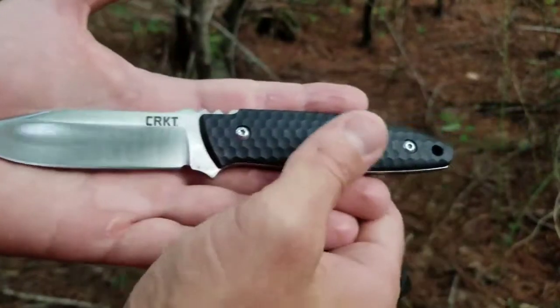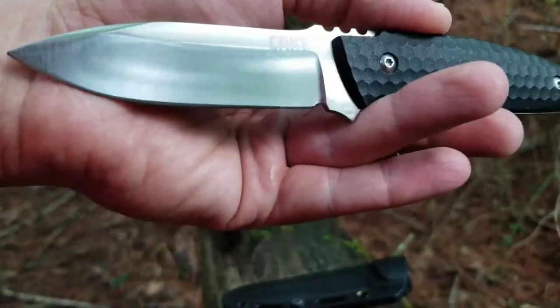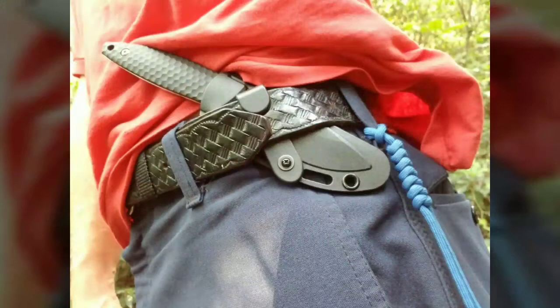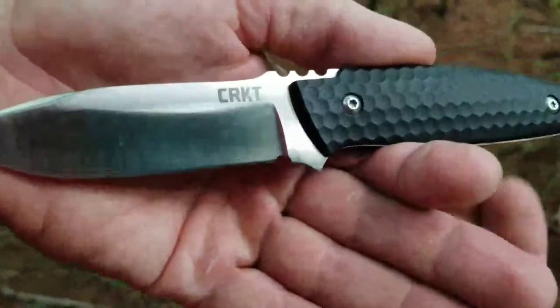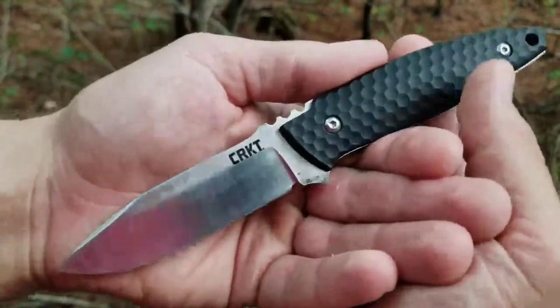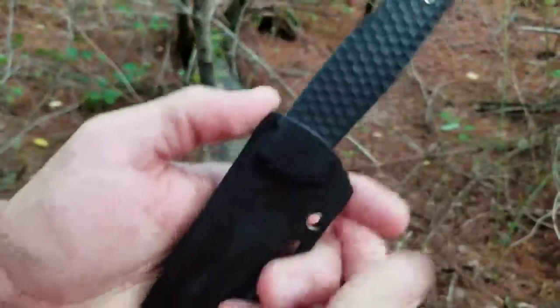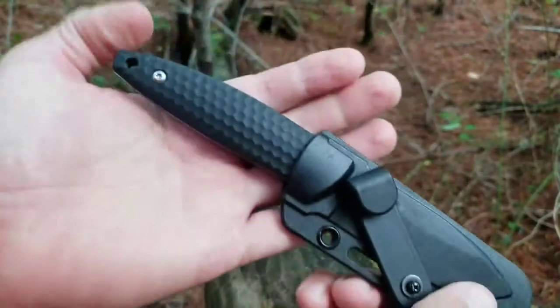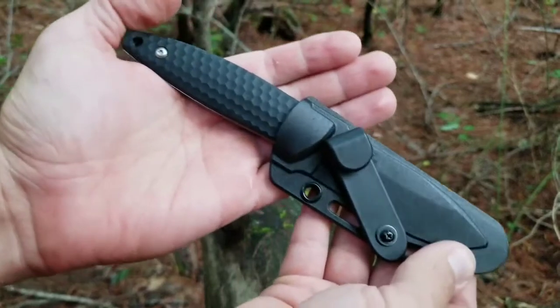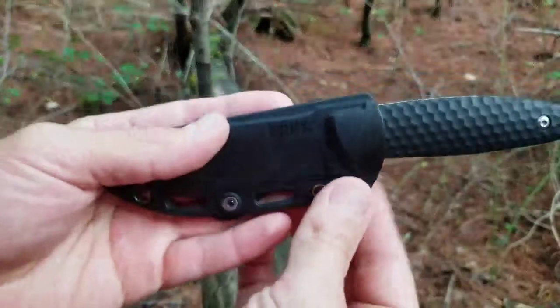I've been carrying it in the front at kind of a slanted angle. So you saw in the picture there how I've been carrying this thing — it's kind of added an angle when I'm carrying it. And what that does is that helps the knife stay in this sheath, because this sheath is not what it needs to be for a horizontal carry.